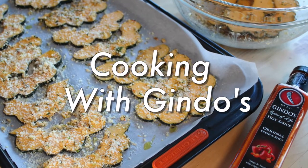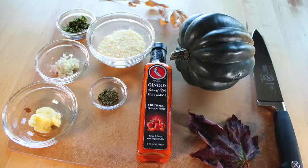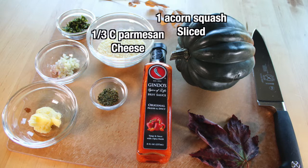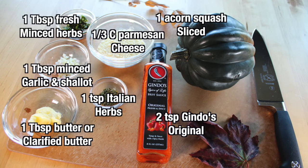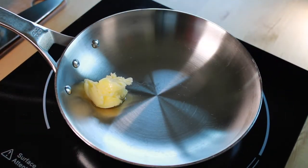What's up spice fans, welcome back to Cooking with Guindos. We're well into the fall season here and it's getting much chillier outside, so I thought I would bring into focus one of our seasonal squashes — the acorn squash, one of my personal favorites to cook up during this season.